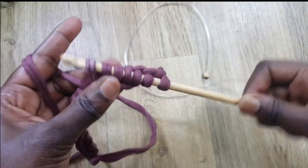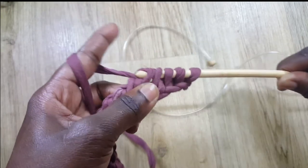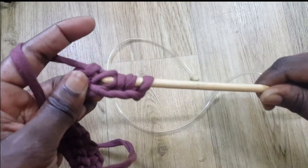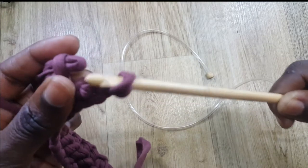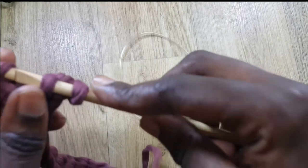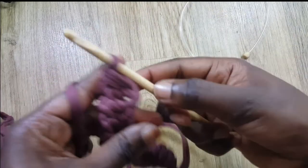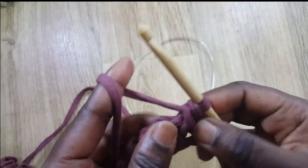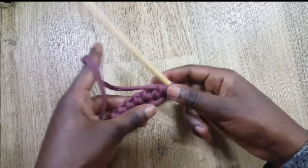Grab some yarn, pass through the next two; grab some yarn, pass through the next two — continue that all the way until you get to the last two loops. Now you've reached the end and you've got one loop remaining.